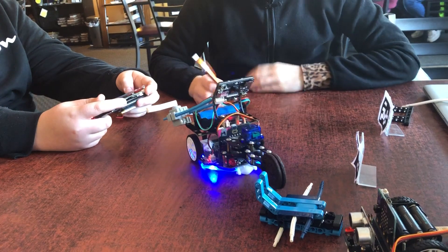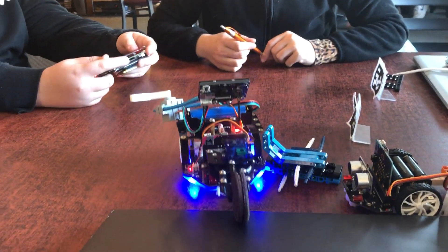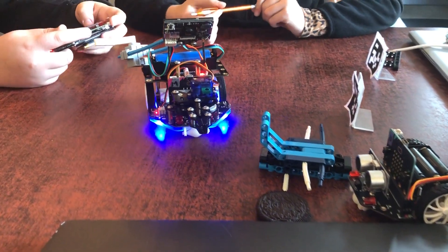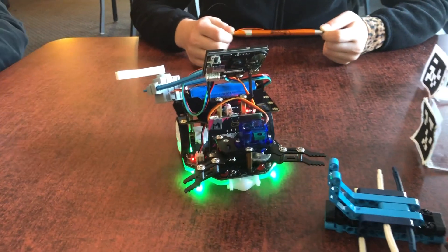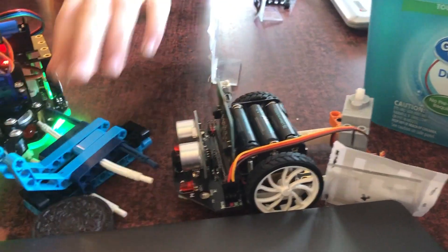I get an Oreo! We're working on making more of this with a second McQueen.